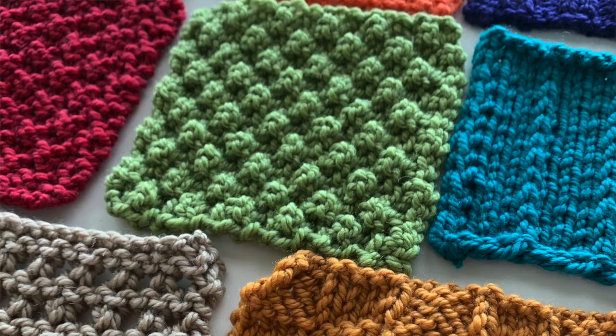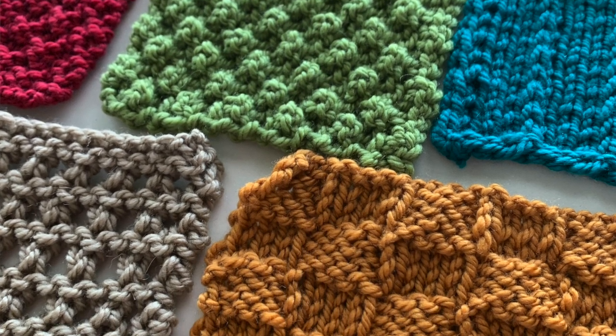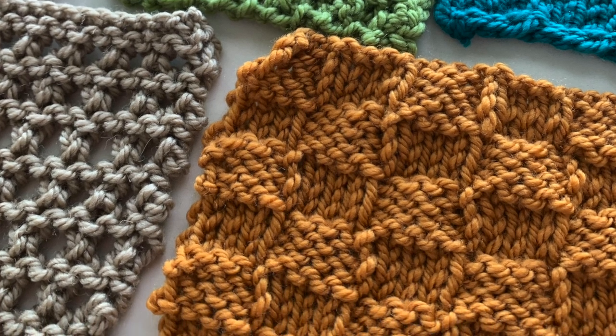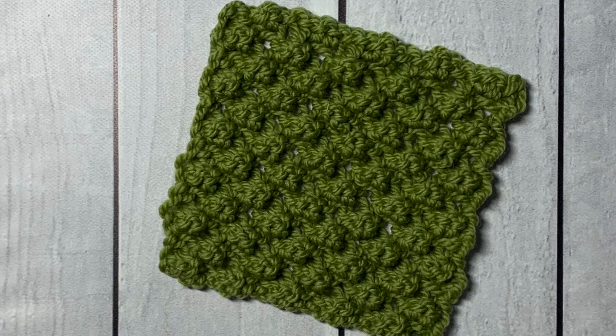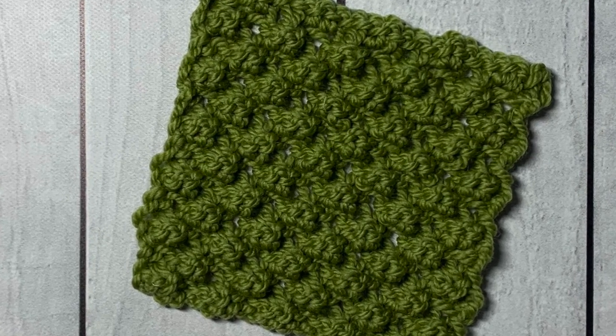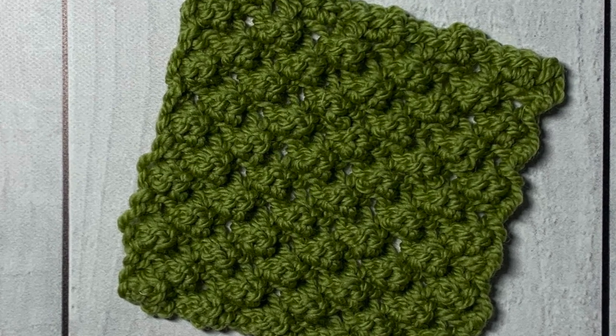If you would like more of these awesome stitch patterns, check out the playlist above and some of these other patterns here on the left. Don't forget to subscribe to this channel, hit the notification bell for every time I post, and give me a thumbs up if you liked the video. Thanks so much for watching, and see you next week! Bye!